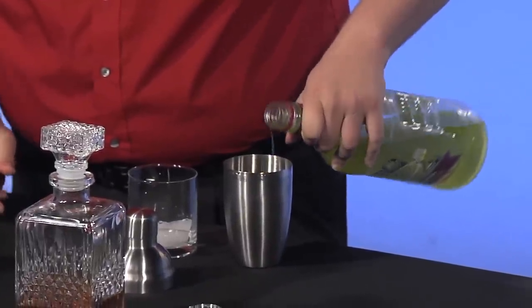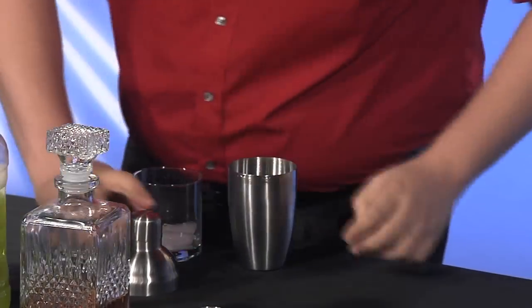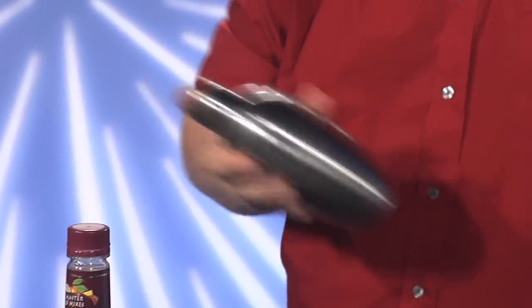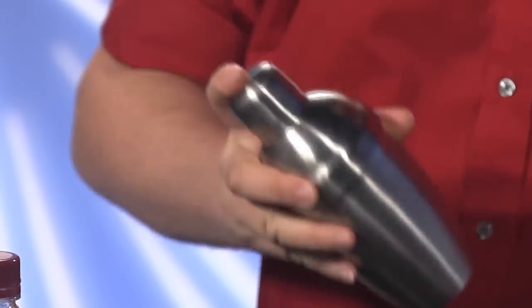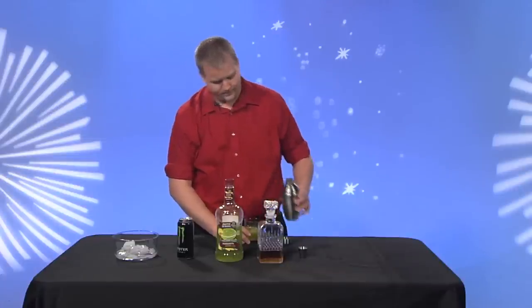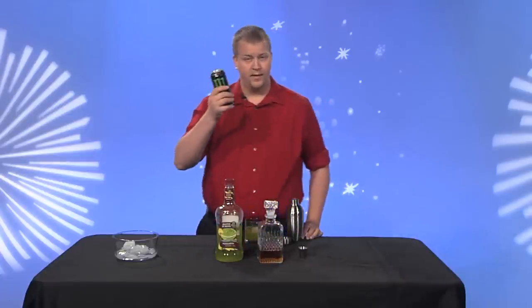Then we shake it up a little bit. What you'll see is that on the shaker in just a moment it's going to start fogging up — and that's how you know your drink is just cold enough. You can see here on the top a little bit of fog, a little bit more here, and perfect. So we take it, we pour it, leaving just a little bit of room.